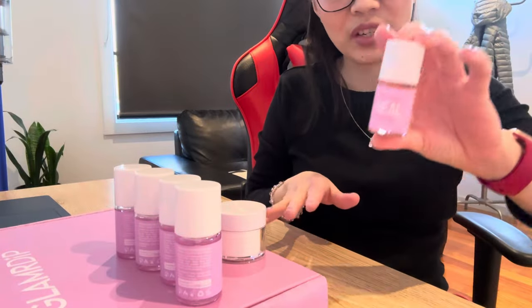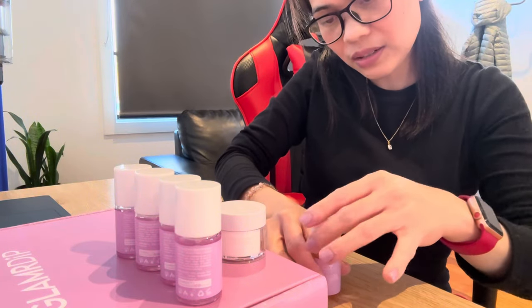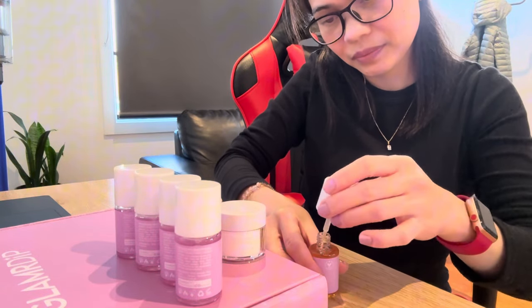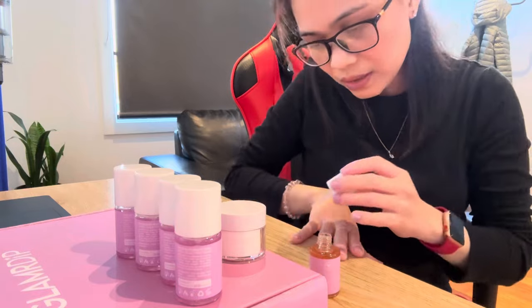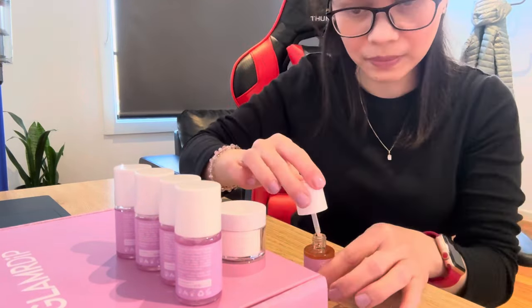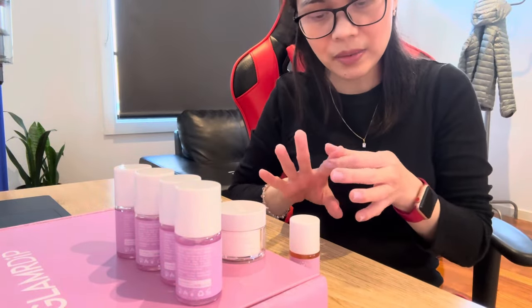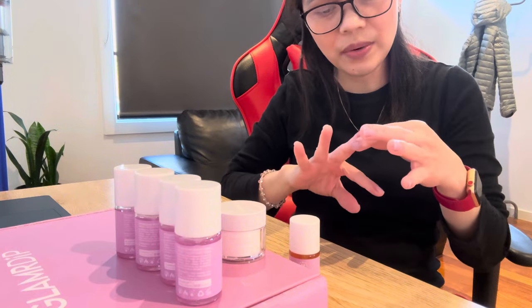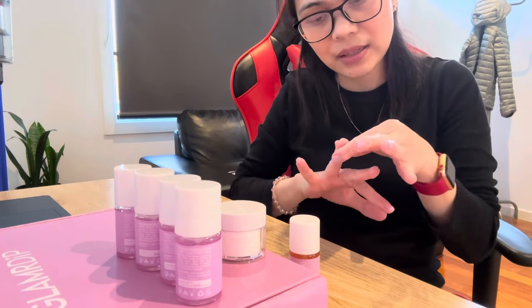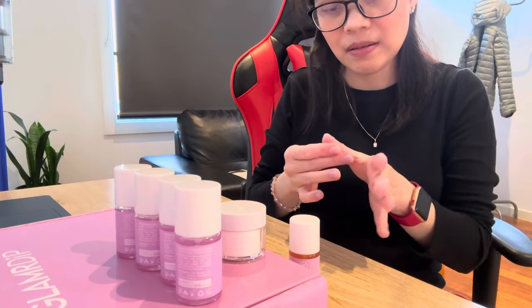Now for the finishing touches we're doing the heel liquid just to do the critical edges. This experience really is just like going to the salon but without spending much.